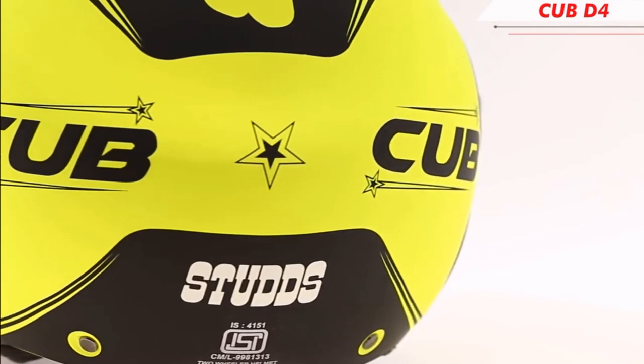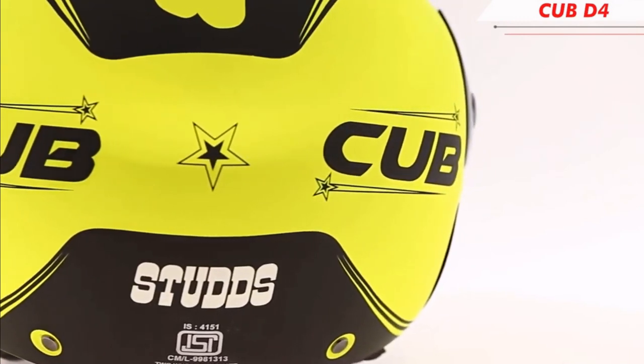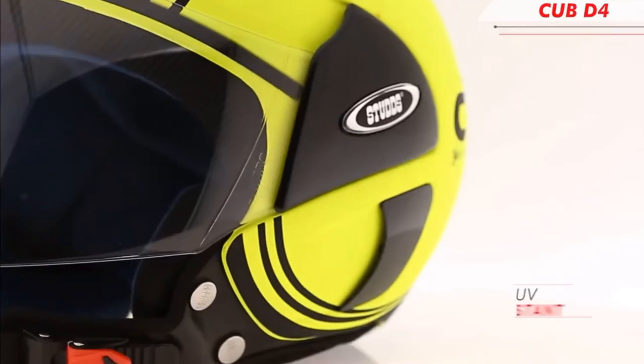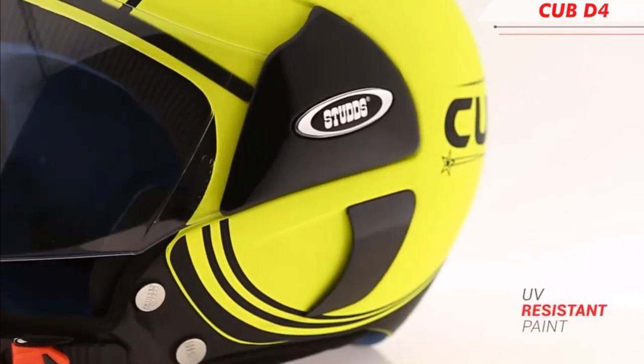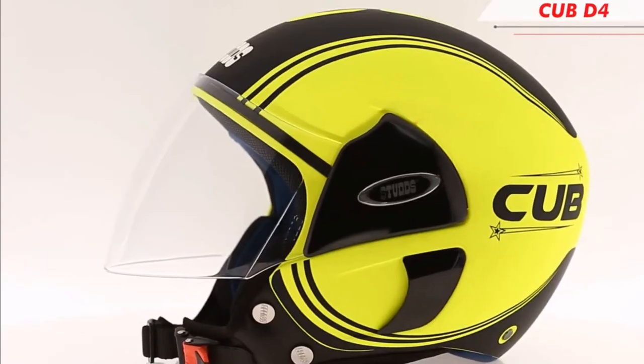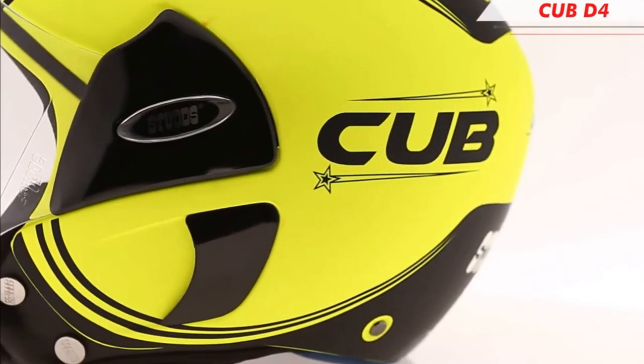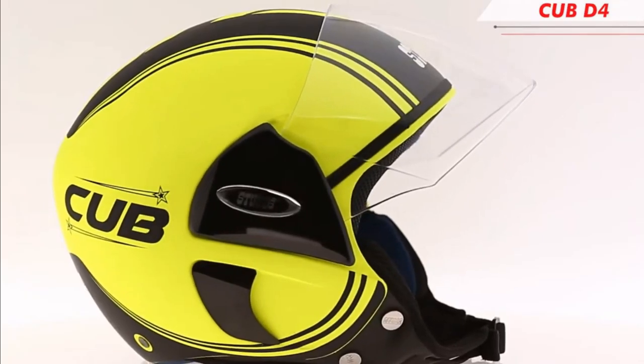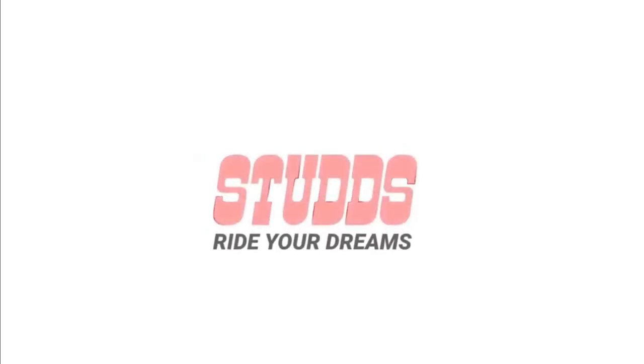You can use UV resistant paint in this helmet. You can use 3 sizes: medium, large, and extra large.